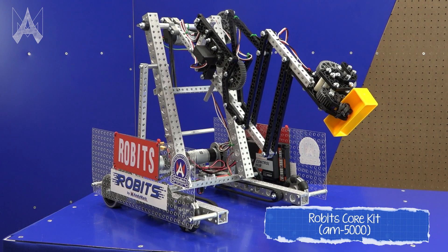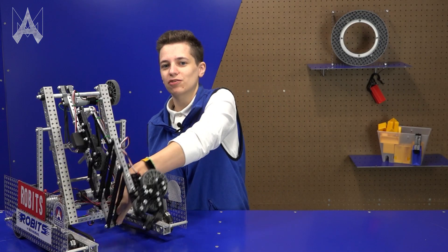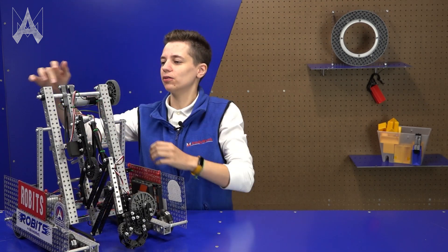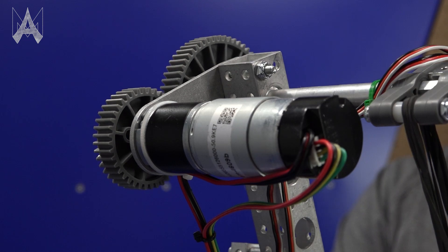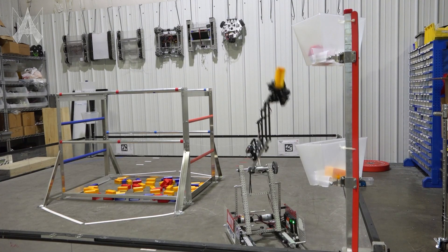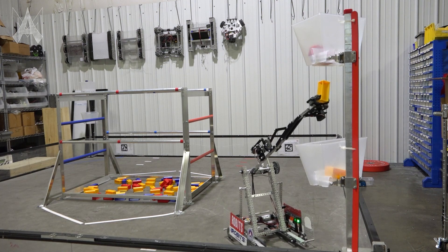Our starter bot uses a simple swing arm and a linkage in order to perform tasks. A simple swing arm allows rotation and height, much like the one we have here. It's mounted on an axle, powered by a motor on a gear reduction, which allows it to swing upwards and have a little bit more control than it would without the gear reduction.